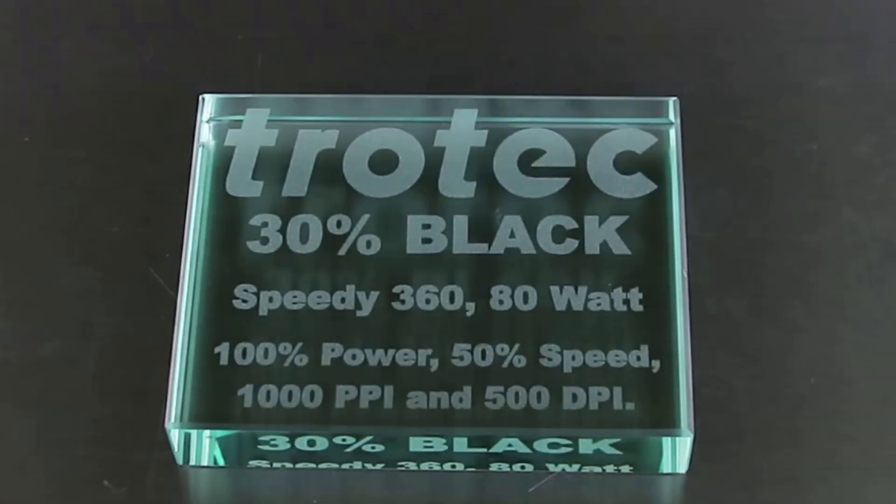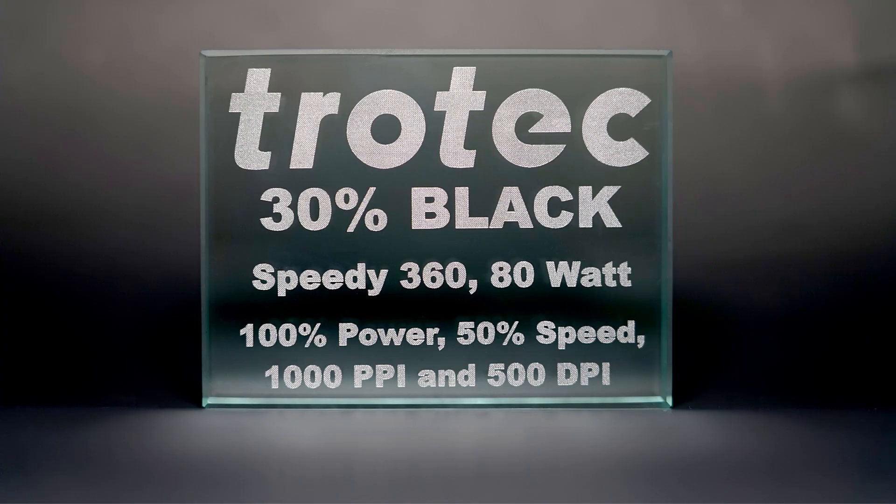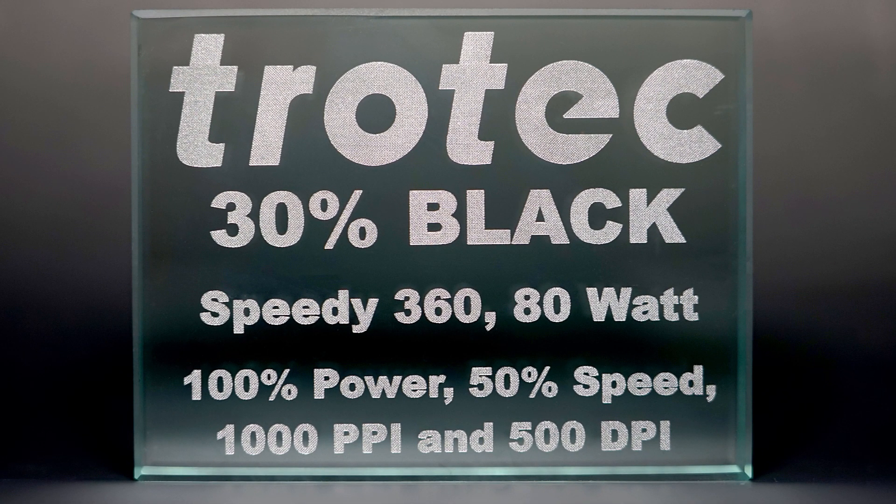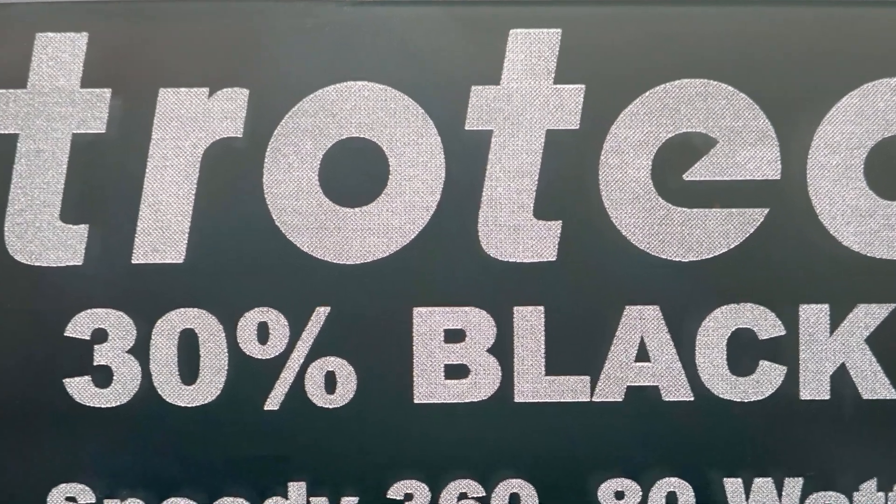Here are the finished results. As you can see, the halftone pattern has produced a frosted looking glass engraving and the thin black outline has sharpened up the edge, producing a stunning glass engraving.